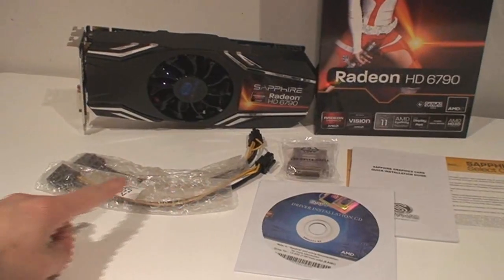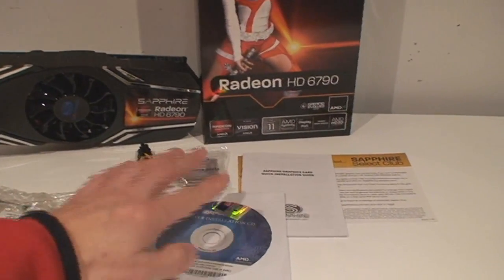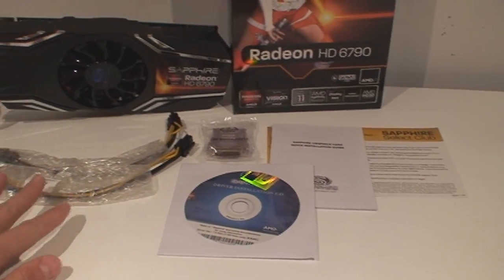In the box you're going to get two power connectors in case you have an older power supply — the Molex to six-pin. You've got a VGA-DVI adapter, drivers, and a manual. That's just about it.